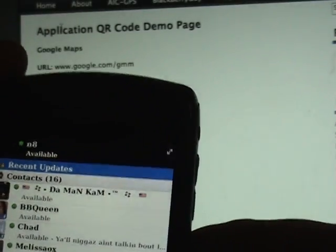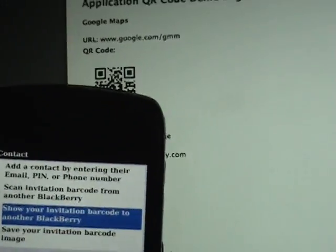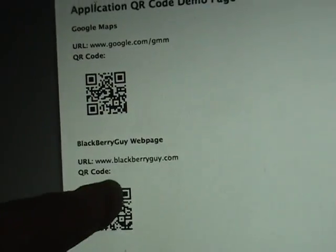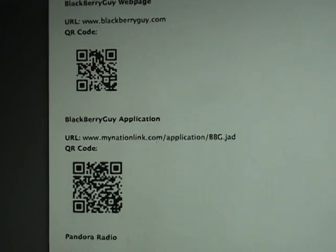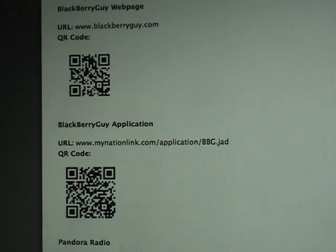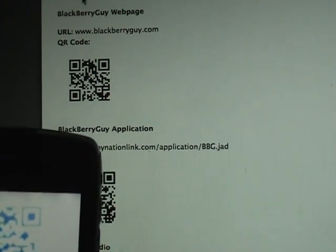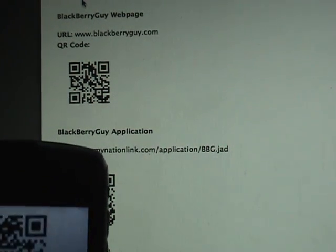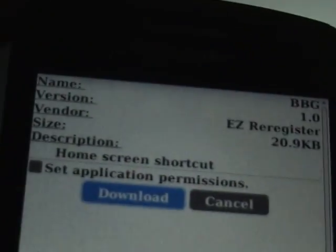Let's go ahead and back out of there and select Add Contact. We're going to do the same thing again — scan invitation code from another BlackBerry. This time we scroll down, because if you wanted to get to the BlackBerry Guy application right now you'd have to enter this URL: mynationlink.com/application/BBG.jad. We just let it focus in — it may take a second — and there, as you can see, it takes us instantly to the download page.